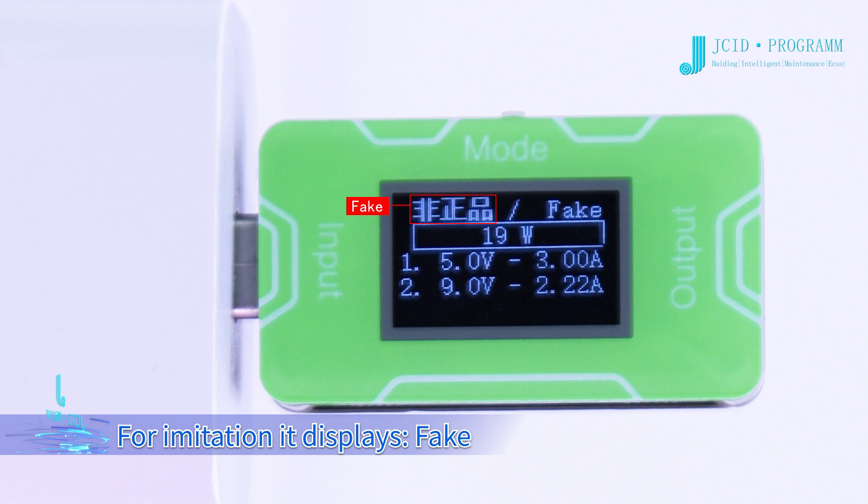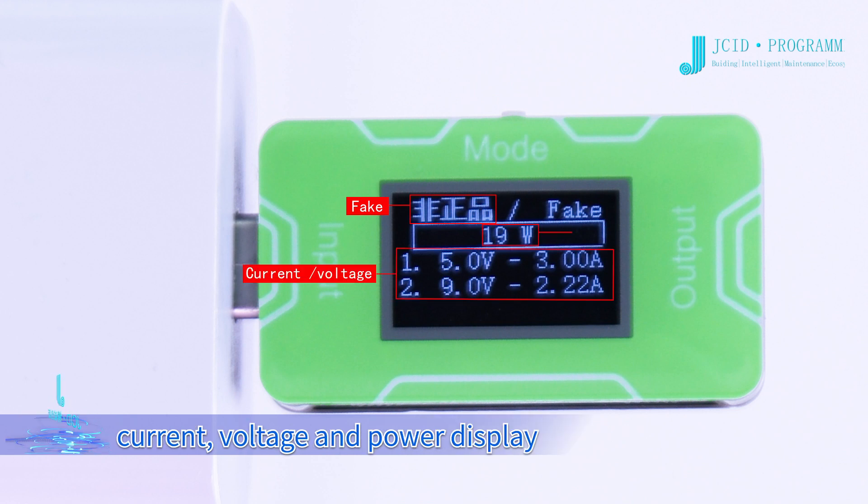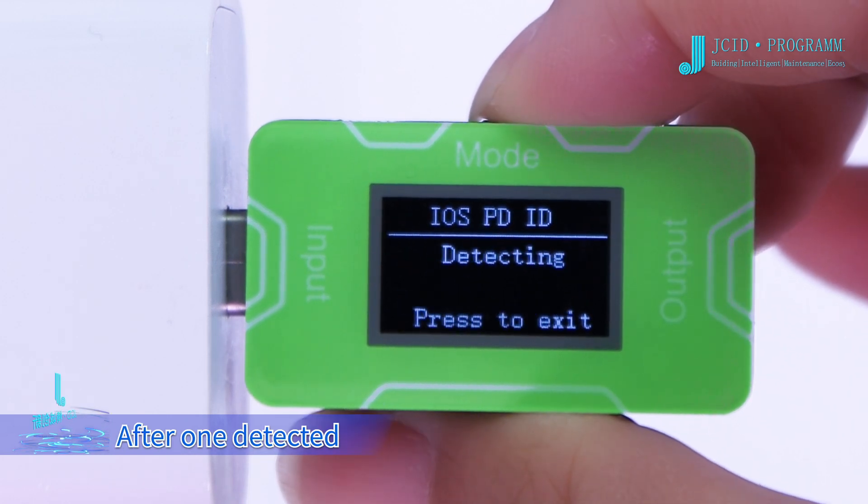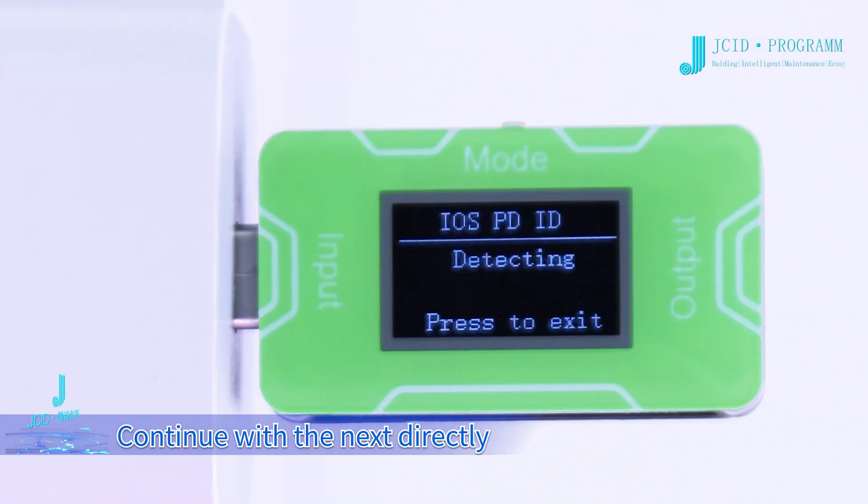For an imitation charger, it displays: fake, current, voltage, and power. Long press for batch detect — after one is detected, continue with the next directly.